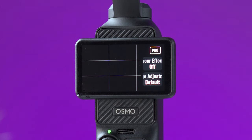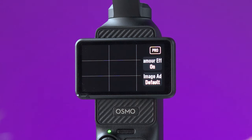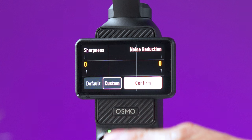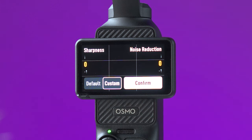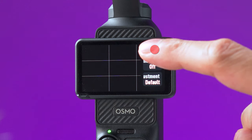Swiping left on the screen opens a menu with additional options. Glamour effect lets you preview and play around with beauty effects, but it only works directly on the DJI Mimo app. Down here you can manually increase or decrease sharpness and also the noise reduction.